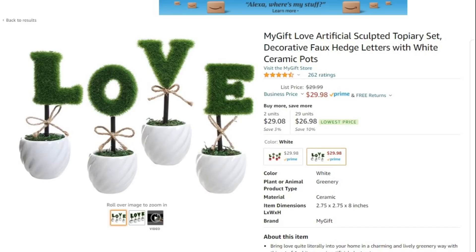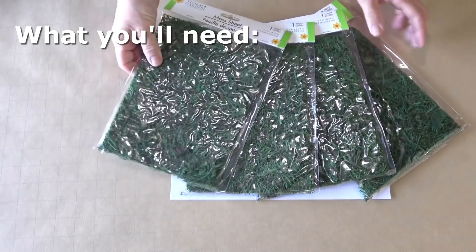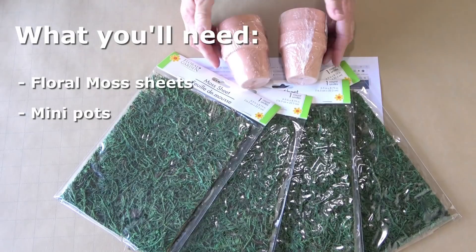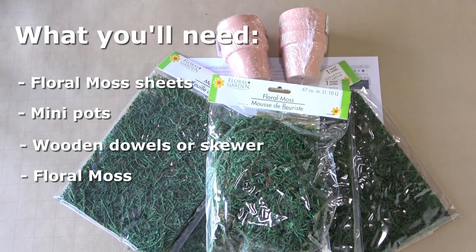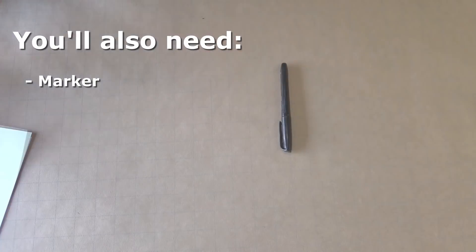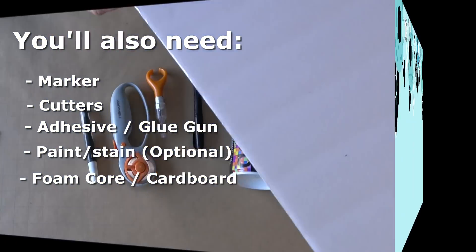Here was the suggestion from a viewer. I think this is super cute. It could be up year-round, but it's definitely in line for Valentine's Day. So here's what we're going to need to recreate this: some flat moss sheets from the Dollar Tree, a couple of little tiny mini pots, some skewers or dowels, some loose moss, and then some supplies you probably already have. A marker, some cutting things, some adhesive — I used a glue gun. Some stain or paint is optional. And I used foam core, but you can use cardboard.